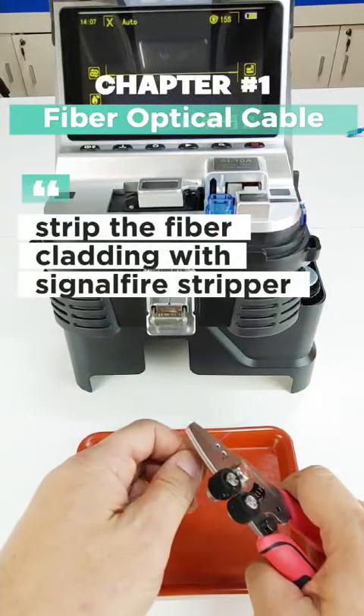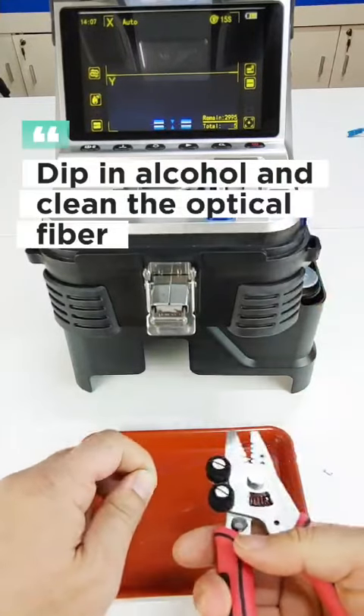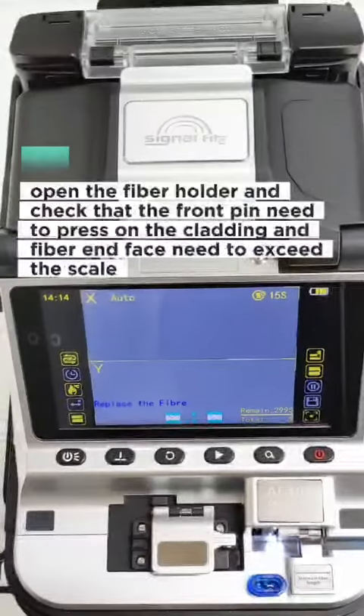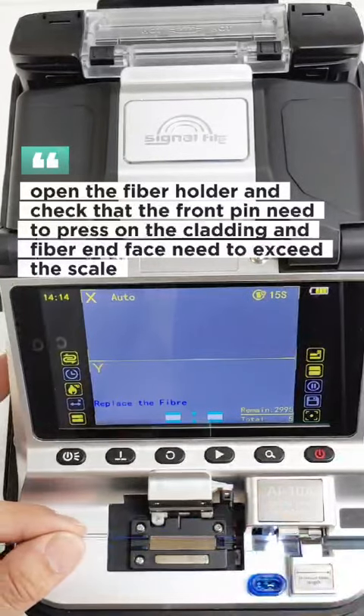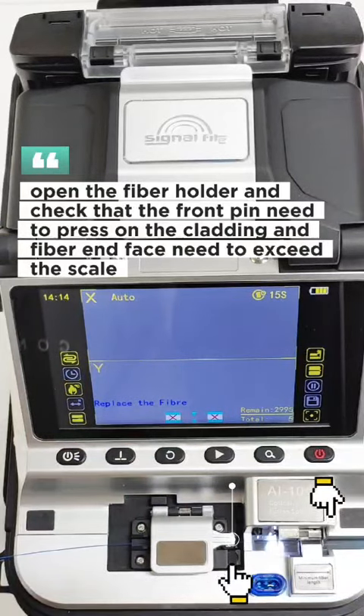Strip the fiber cladding with the signal fire stripper, dip in alcohol and clean the optical fiber. Open the fiber holder and check that the front pin needs to press on the cladding, and the fiber end face needs to exceed the scale.